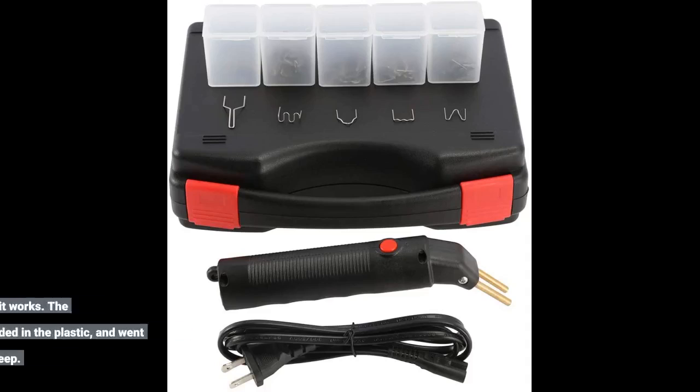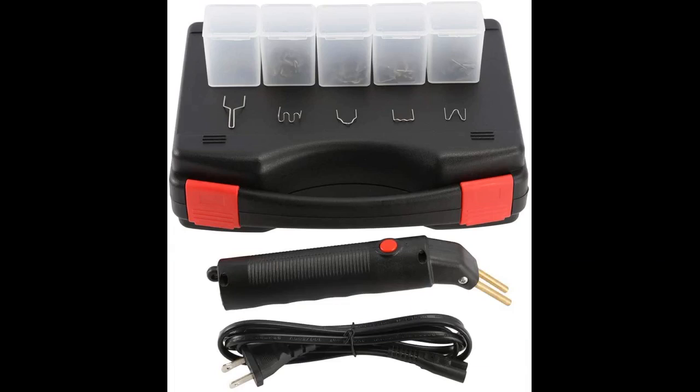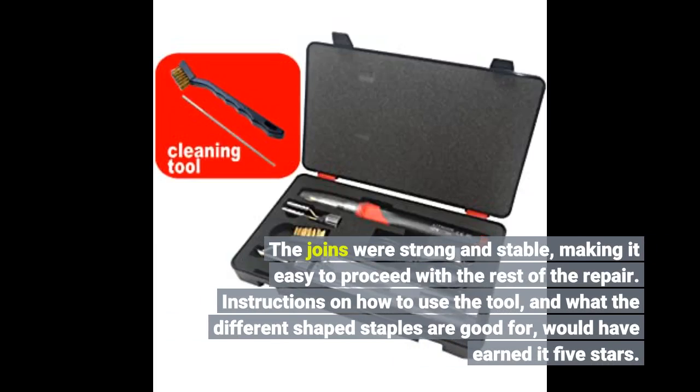I used this for the first step in a kayak repair. It really surprised me how well it works. The staples were easily embedded in the plastic and went in deep. The joins were strong and stable, making it easy to proceed with the rest of the repair. Instructions on how to use the tool and what the different shaped staples are good for would have earned it five stars.